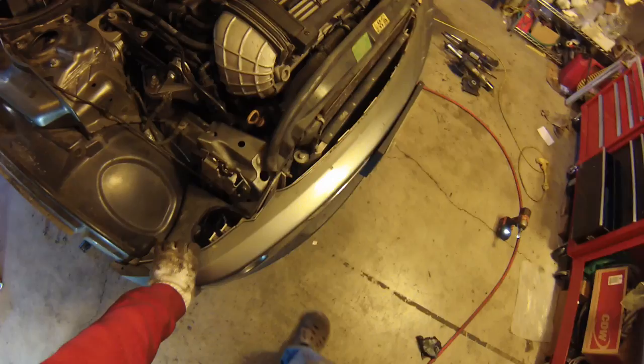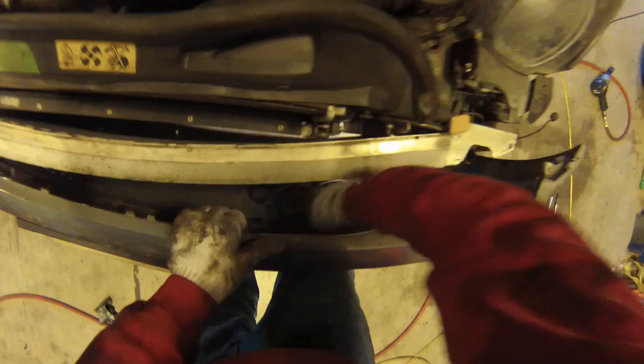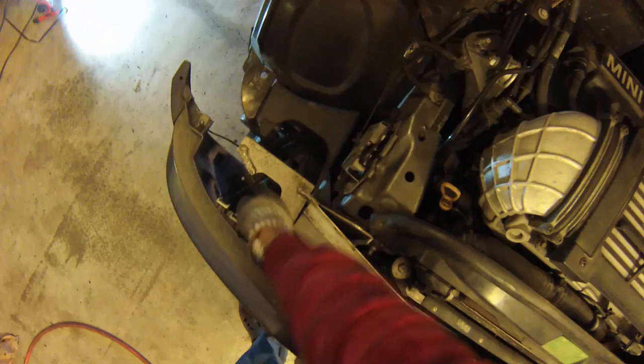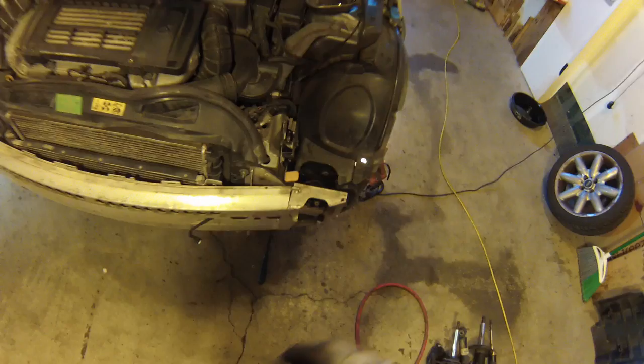Alright, that's all the bolts for the bumper. Now you just pull it forward, hold it in place, and disconnect all of the wiring. There's three lights on each side, and then also the temperature sensor. Looks like someone installed this one backwards last time. And then you set the bumper aside.